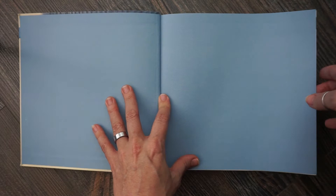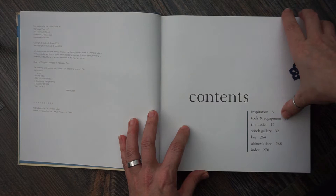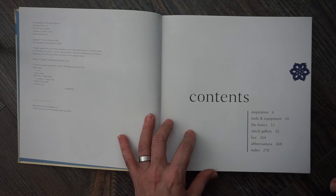We start off with the table of contents. You have your inspiration, tools, equipment, the basics, your stitch gallery, keys, abbreviations, and then your index.